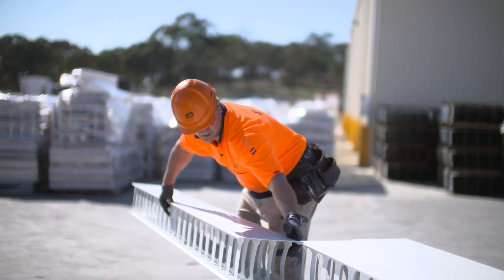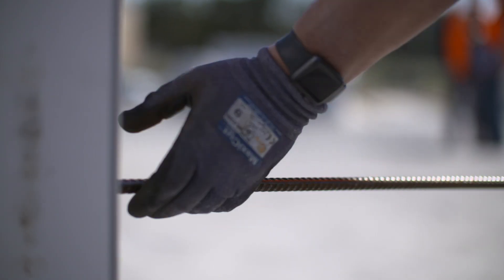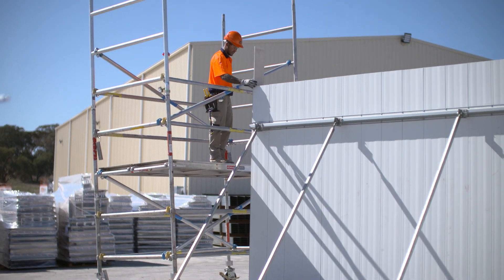AFS ReadyWall is a lightweight PVC permanent formwork system. It's a time-saving alternative to conventional masonry and block work, and is perfect for applications such as basements, columns, blade and party walls, lift or stair cores, through to retention tanks and retaining walls.